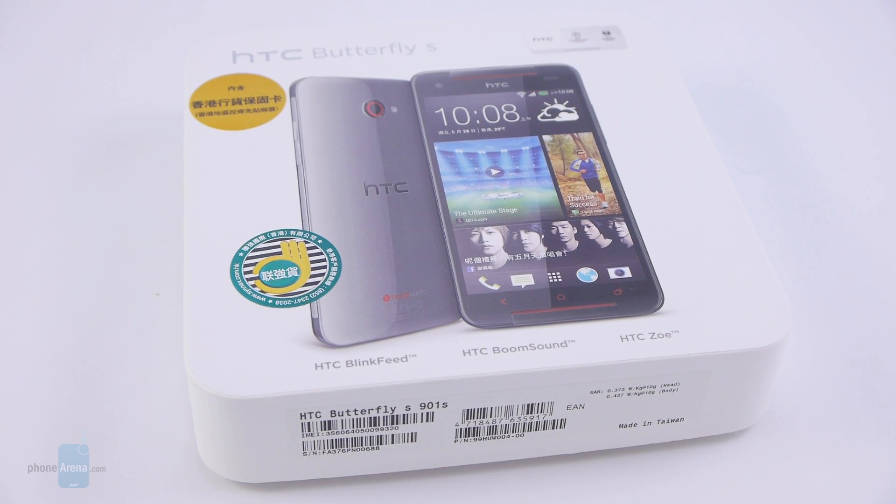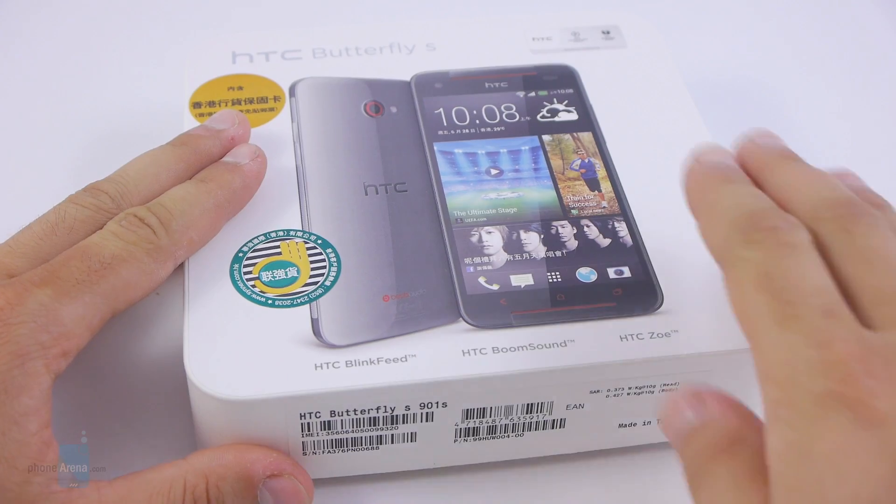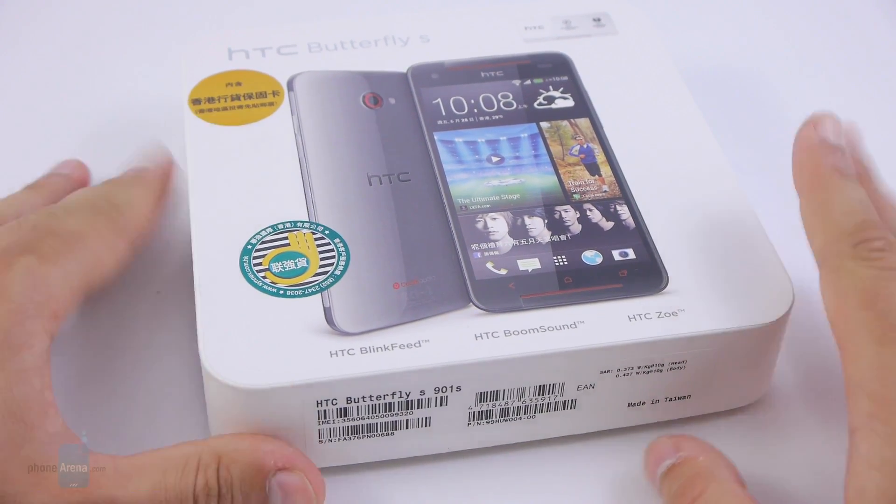A mix of Verizon's HTC Droid DNA and the flagship HTC One, the HTC Butterfly S has just arrived at our office and it's time for a quick unboxing video. This is Victor with PhoneArena. Let's take a look.